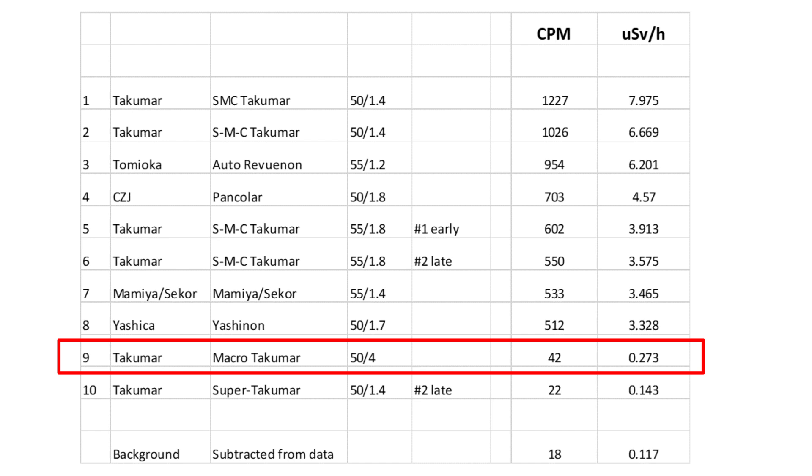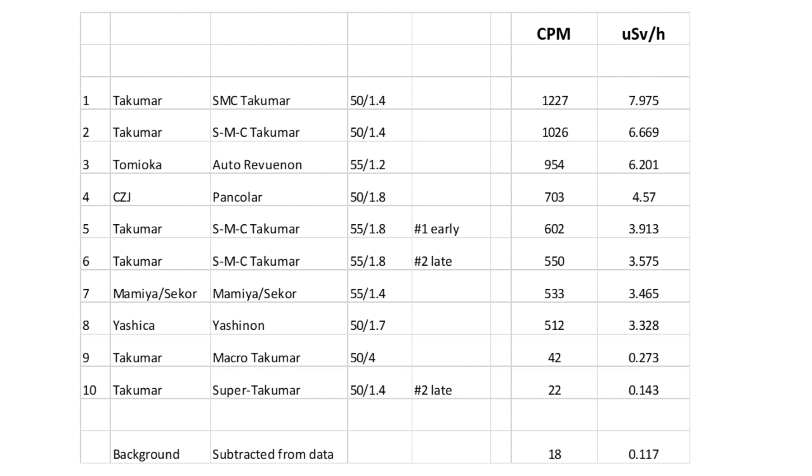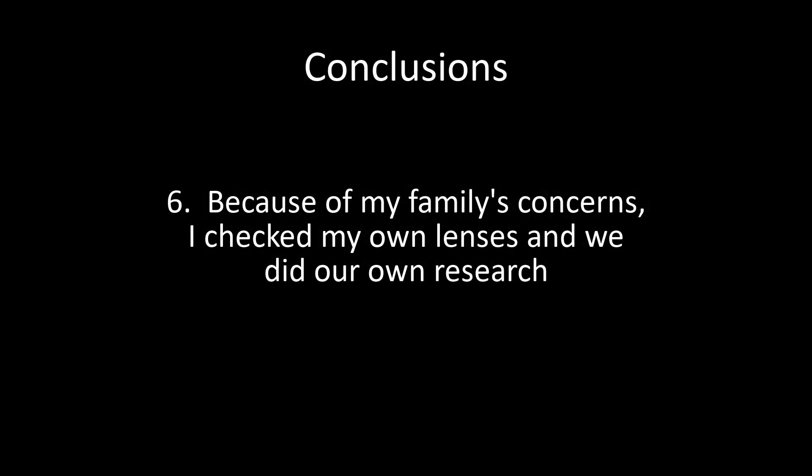And sixth, returning to where all this started, I bought a Geiger-Müller counter so I could test the radioactive levels of my own lenses — and now I know precisely which of my lenses are radioactive and which are not, and my family knows this too. These are my own findings about radioactive lenses. I think this is one of those subjects where you need to do your own due diligence and keep researching until you come to your own conclusions about whether or not you want to own radioactive lenses. It's such a personal decision and a personal responsibility.